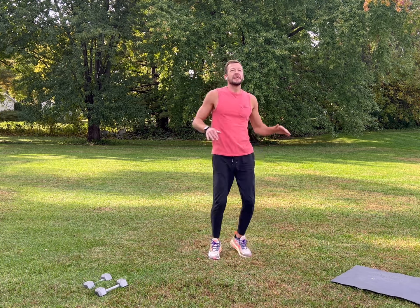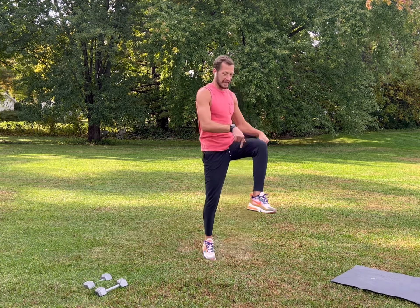Shake it out, get nice and loose. We're going to start with knee touches — bring your knees up nice and high, be light on your feet, keep your back straight, engage your core. Get nice and warmed up, open up your lungs, inhale, exhale, and focus on your form.